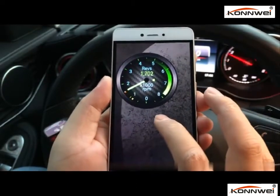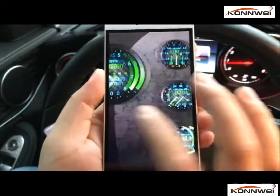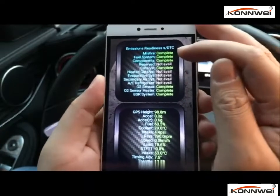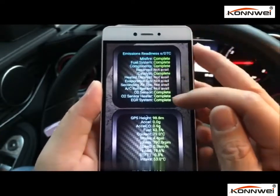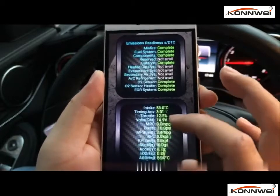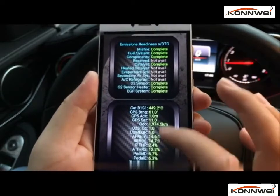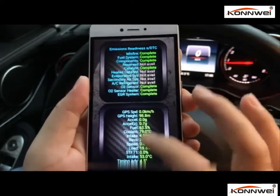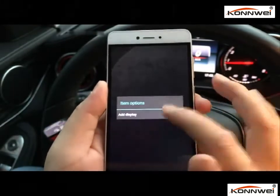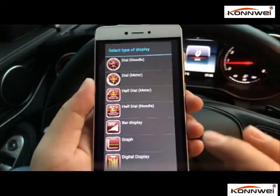You can also add gauges by long pressing and add them to the display. You can check other information like speed-up time. This is also good for the emission-readiness status — it shows all the subsystems and whether they are ready for the smog test. There are also live sensor readings; any supported sensor will show data from your vehicle, like intake pressure. You can display them in different gauge styles like meters or needles.